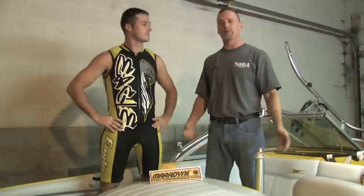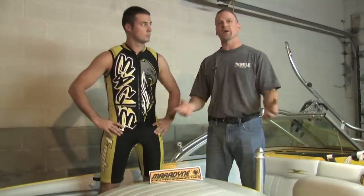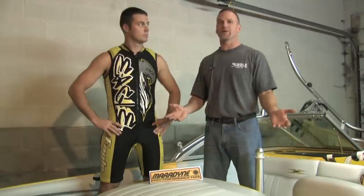We've completed putting the Maradyne heater in. It only took about two to three hours maximum to get this unit installed in our boat, and we didn't need any special tools — all of the parts were supplied by Maradyne with the kit that was purchased. It's important to note that you need to winterize this heater when you winterize your boat. It's as simple as removing the two lines connected to the motor, blowing through them to blow the excess water out, and reconnecting them so it won't freeze.